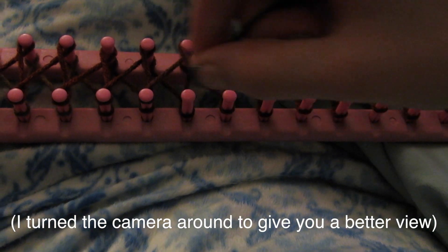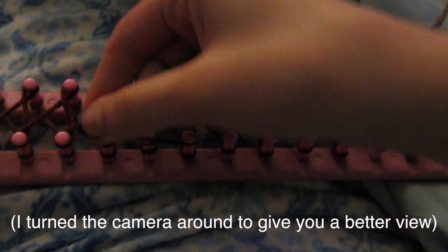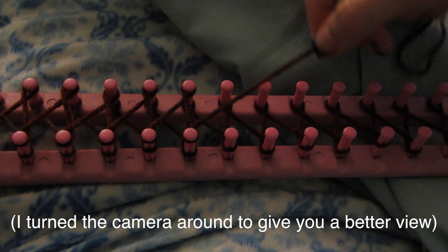Now I'm turning the camera around to give you a better view, so it's like if you were knitting your shawl just right in front of you.